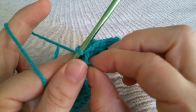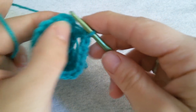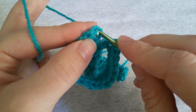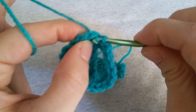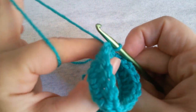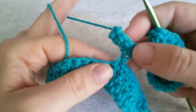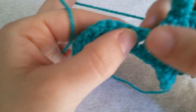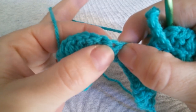Now go back to the first single crochet here, fold this part in the middle, turn it a little bit, and work a slip stitch in that first stitch. Now back to the row — skip the 2 next stitches and work a single crochet in each of the next 2 stitches.